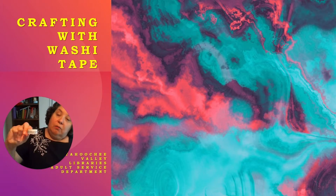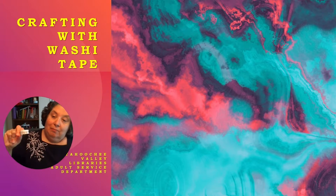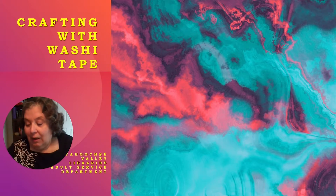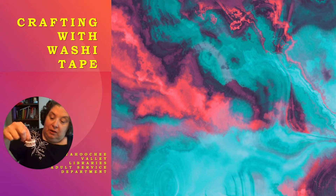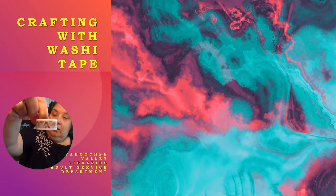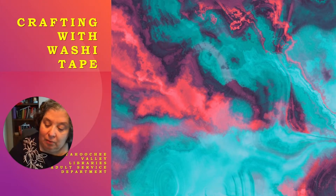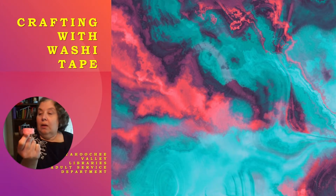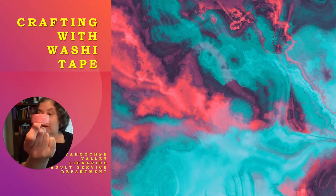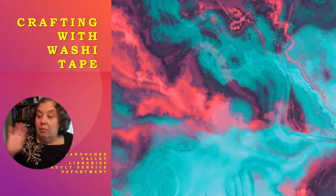It also comes in fun shapes — here we have bunnies and stars and kitties and bears, so this would be great to use if you've got young kids that like to decorate. We also have more bears in fun shapes, and here we have clouds against a pink background. You can get any type, you can even get solid colors.